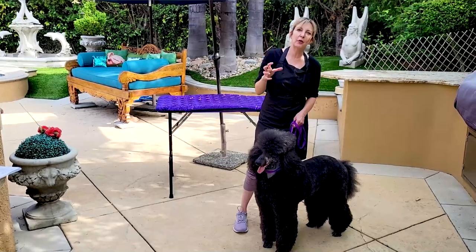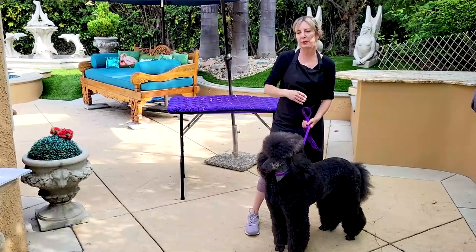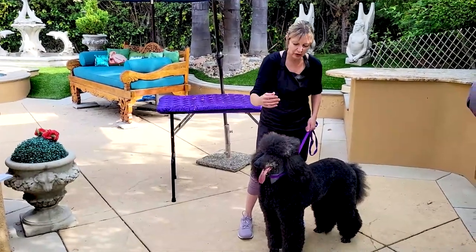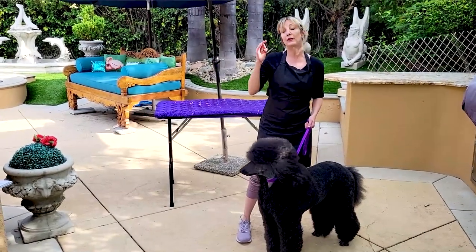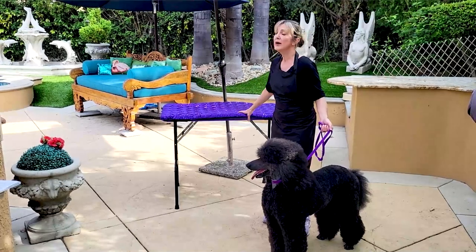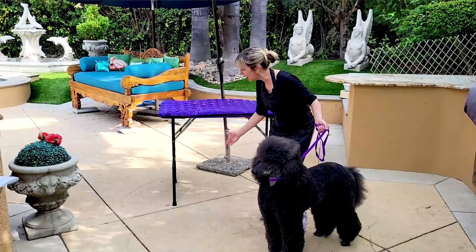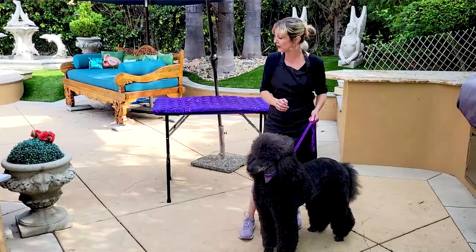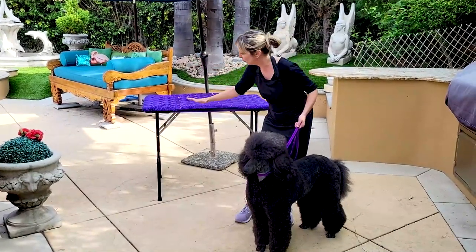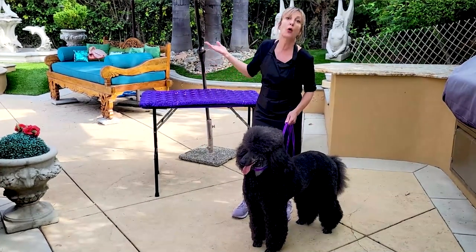A note about folks that have disabilities — special needs pet owners and people — you want to be very careful not to hurt yourself. Know your limitations. If you need to get help, make sure you get help. You may also want to consider getting either a hydraulic or electric table that goes down very low. We do have a video out on grooming tables. This is a static table, and I'm going to show you how to get a big dog onto this type of table. But if you or your dog are special needs, consider a table that lowers all the way down so your pet can step on and then be elevated hydraulically or electronically.